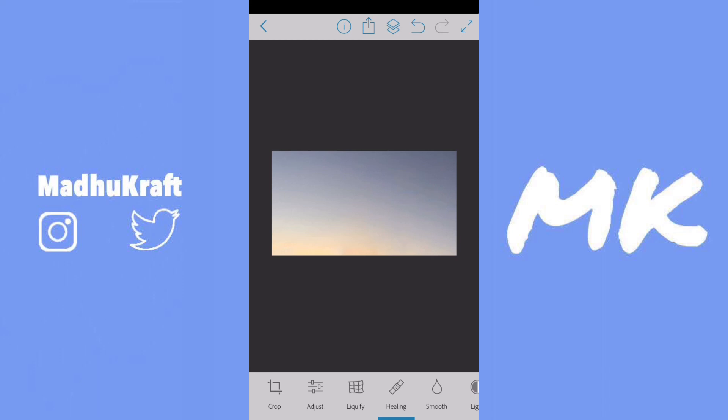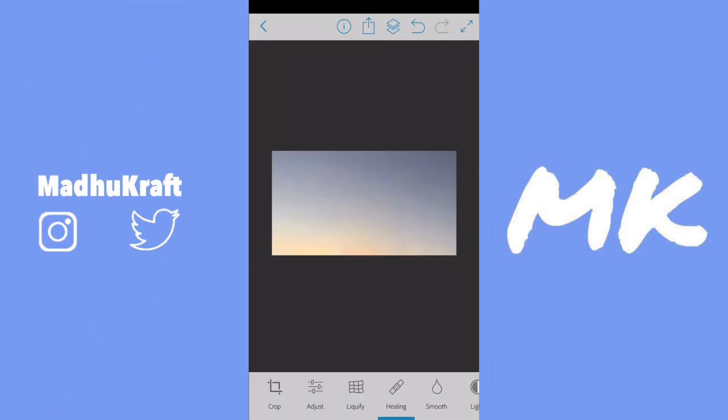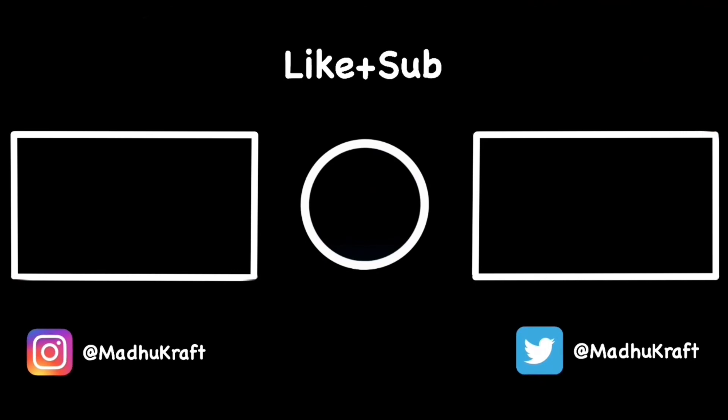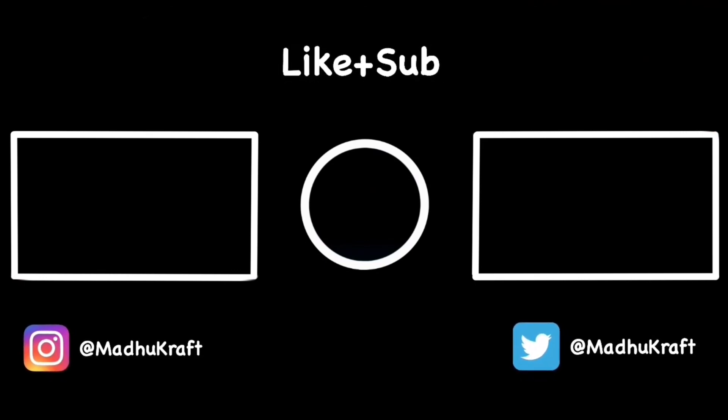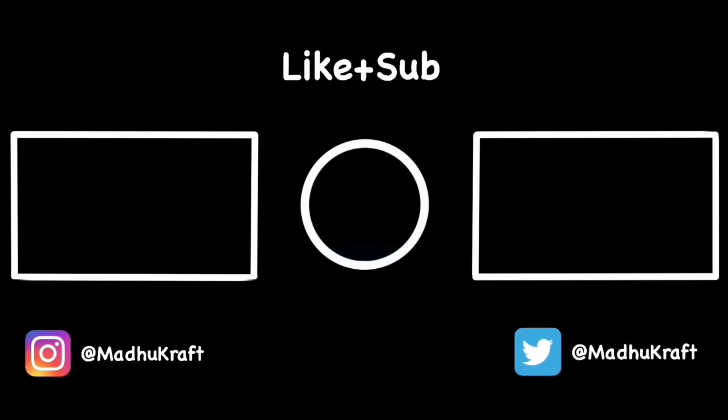Now as you guys probably know, this app isn't perfect, and some of the apps on the App Store aren't perfect either. So if you found an app that is better than this one, just leave it in the comments and I might pin it. Thank you guys so much for watching the video — hit that like button if it works so this video reaches out to more people, and subscribe with notifications on so you never miss another video like this.